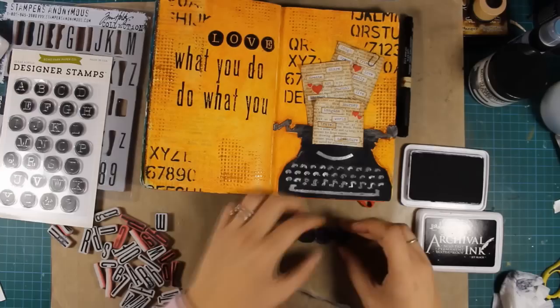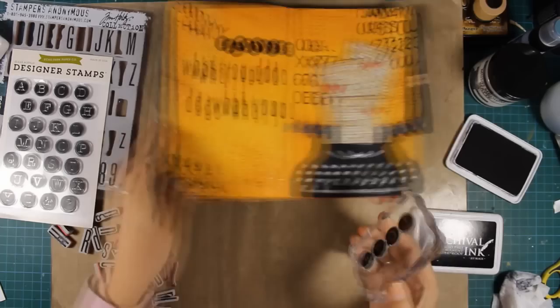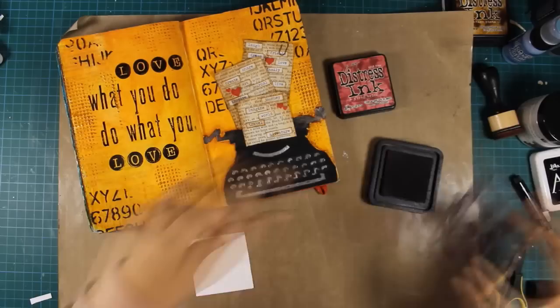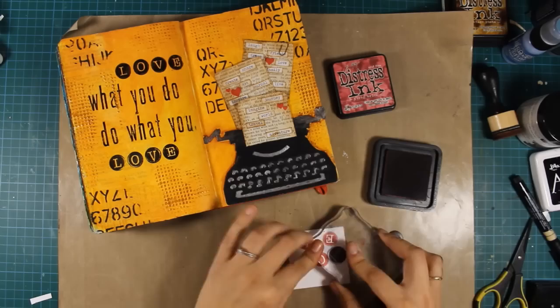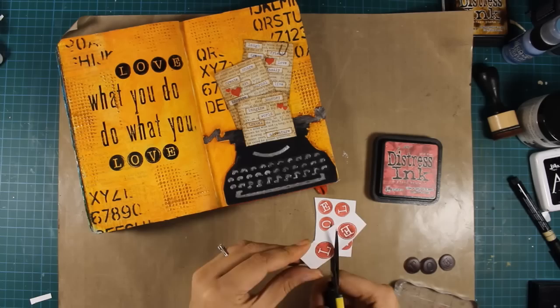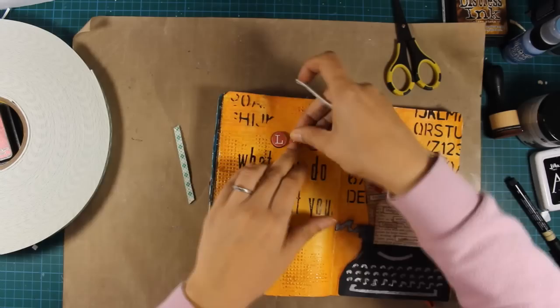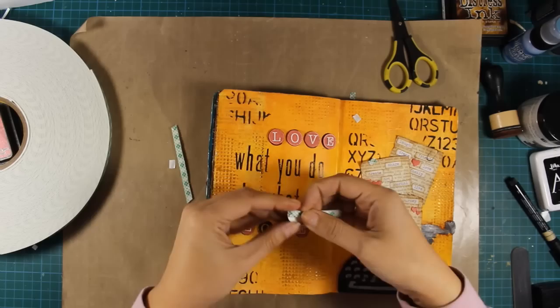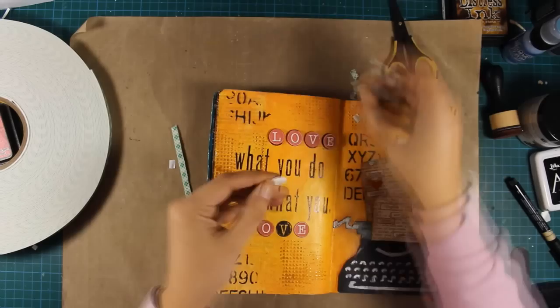Finally I'm going to stamp again the word 'love' with the stamp used previously, which doesn't stamp greatly so I have to go over it again one more time. I didn't like how the quote looked all black so I decided to stamp the word 'love' on a scrap piece of paper with the fired brick Distress ink I used for the hearts — I just had to introduce some red color on the left page since I had the red hearts on the right page. I'm using my scissors to cut out those letters, and I'm using foam tape at the back to add a bit of dimension. The scotch foam tape I'm using isn't too thick so it adds dimension without making the layout too bulky, and my layout looks much better now.